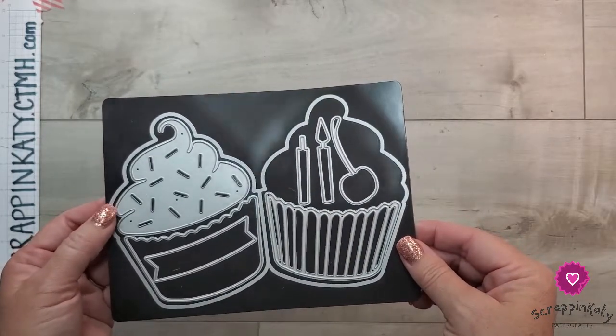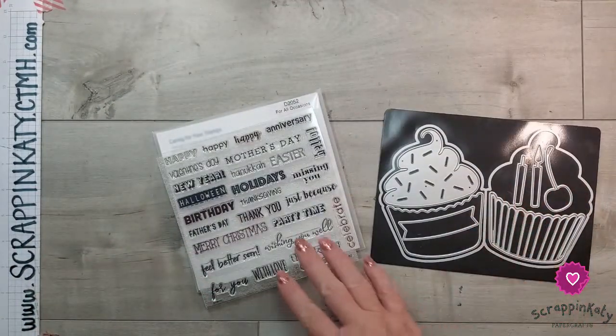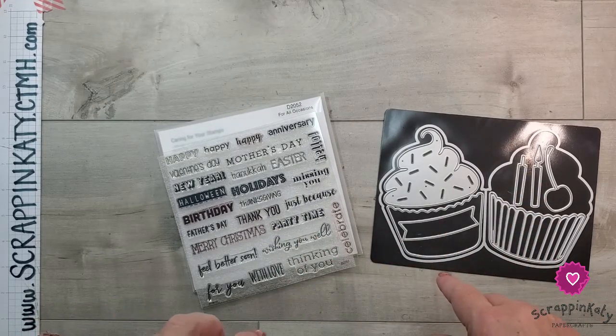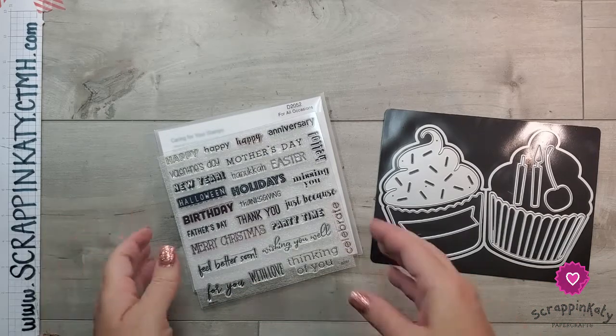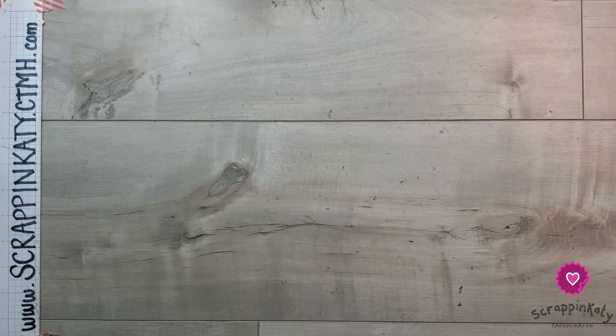I thought I would show you how to construct these cards. I have the thin cut and also the For All Occasions stamp set, but you can use any birthday stamp set you have on hand. I'll leave a link down below to some birthday stamp sets on my website. Off camera I have already cut the pieces that I will be using.